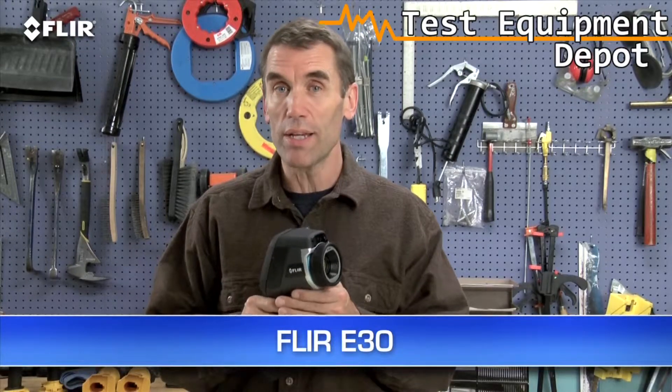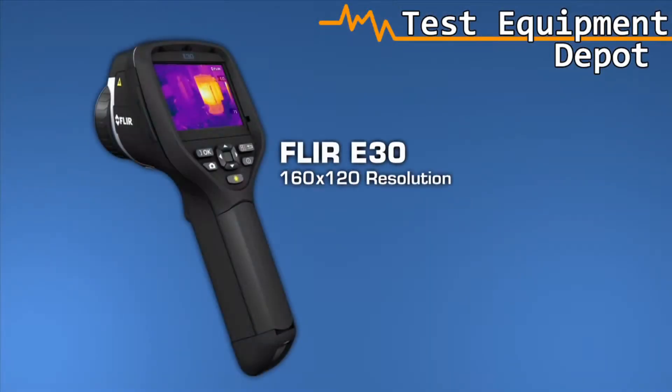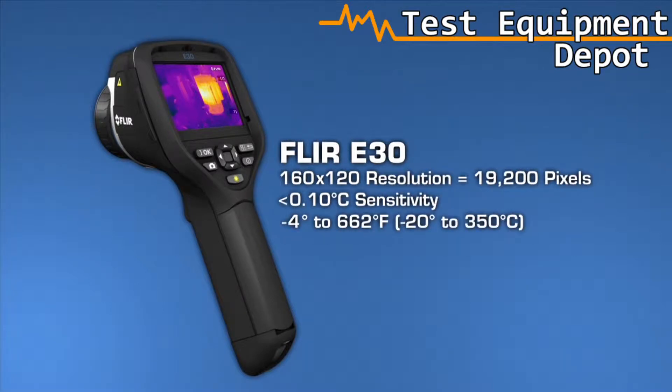The E-30, which is the lowest priced E-Series camera, comes with all of these features. And while its thermal resolution and sensitivity specs are similar to the i7, the E-30 has a broader temperature range — up to 350°C or 662 degrees Fahrenheit.